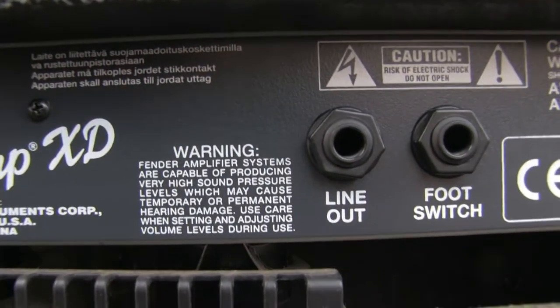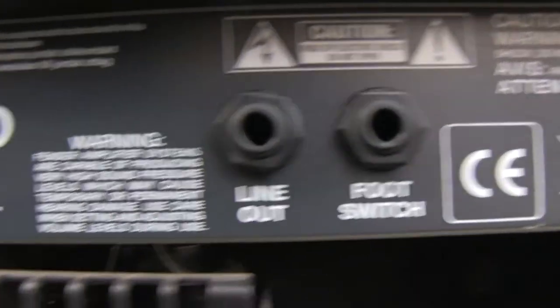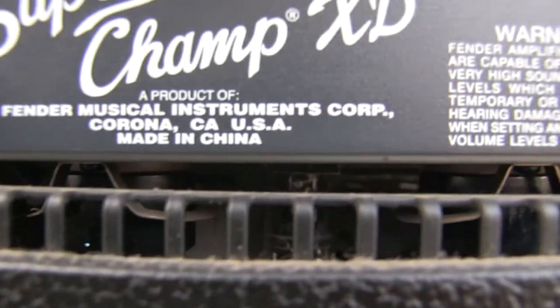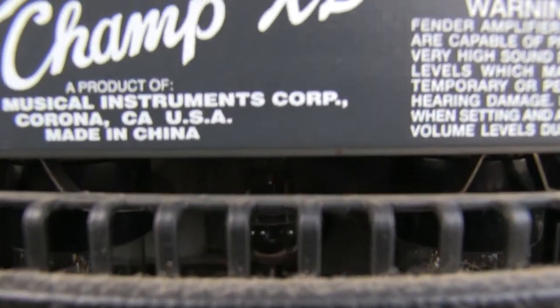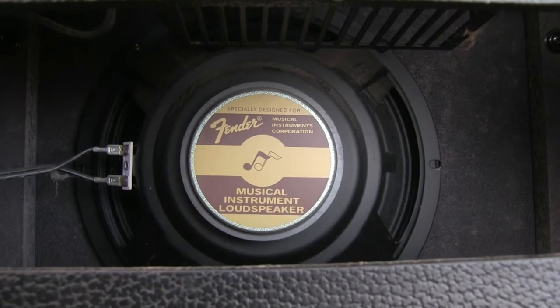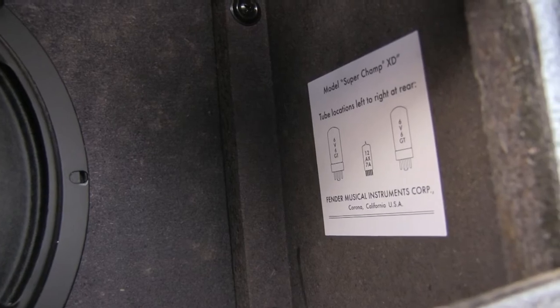There are more warnings, a line out and footswitch, and another warning. These are the tubes — we can see the sockets here. I can spot a Chinese-made 12AX7, Fender special design, and the stock speaker. On the side you have the tube chart: 6V6GTE and 12AX7.